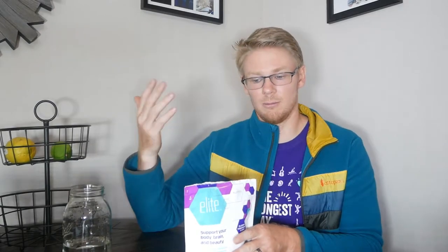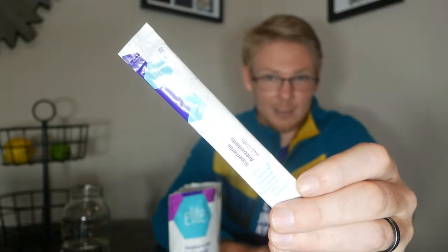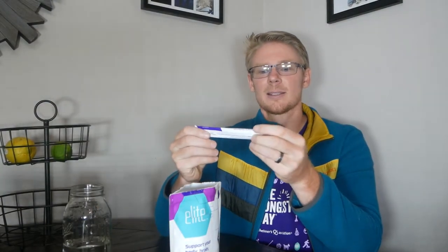It comes in a packet just like this — there are 28 individually wrapped packets within the container. We're going to bust it open today. Super herbs, antioxidants, and nutrients packed into one single-serve packet. I keep mine on top of my fridge and just grab one out when I need it.